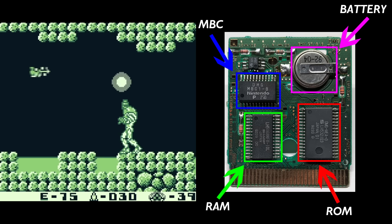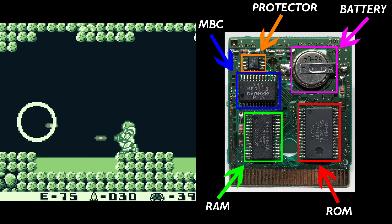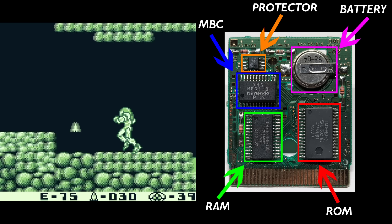Games that included a battery-backed save function had an additional small chip on the PCB, often referred to as a Supervisor Reset or RAM Protector chip, which controlled whether the SRAM was powered by the Gameboy if the game was being played, or the battery if it wasn't.